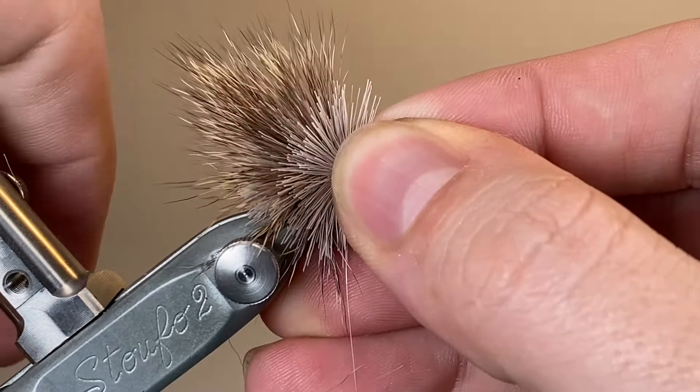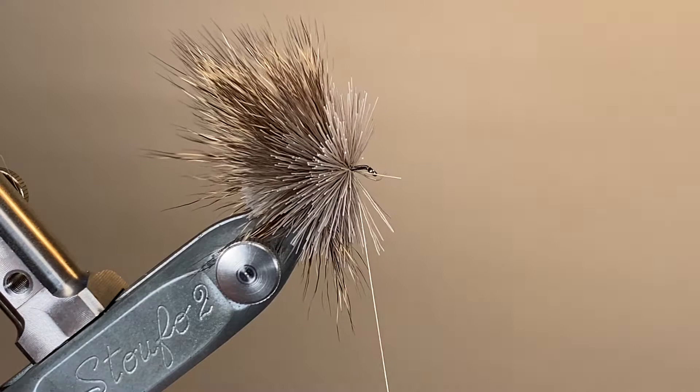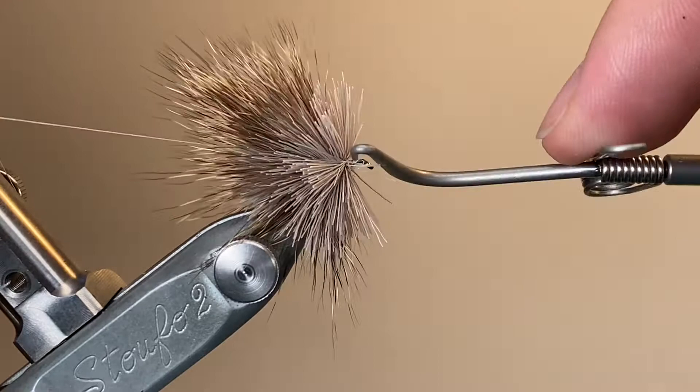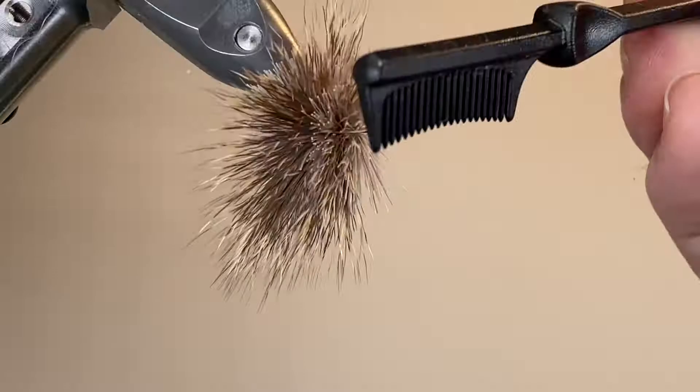Nearly lost it there — my hook wasn't quite secure in the vise, so as I was trying to pack it back with my fingernails it nearly came out, but managed to rescue it. A couple of turns to lock everything off, and at this point I'm going to whip finish. I'm done with my GSP thread — it's done its purpose with the deer hair. You might have noticed that I've not tied in the antennae or the hackle yet. When I'm tying these, I think it's much easier to do those after you've finished shaping the deer hair body — that way I can get the hackle right the way back to the body, and I'm not worried about cutting off the antennae when I'm carving into the deer hair.